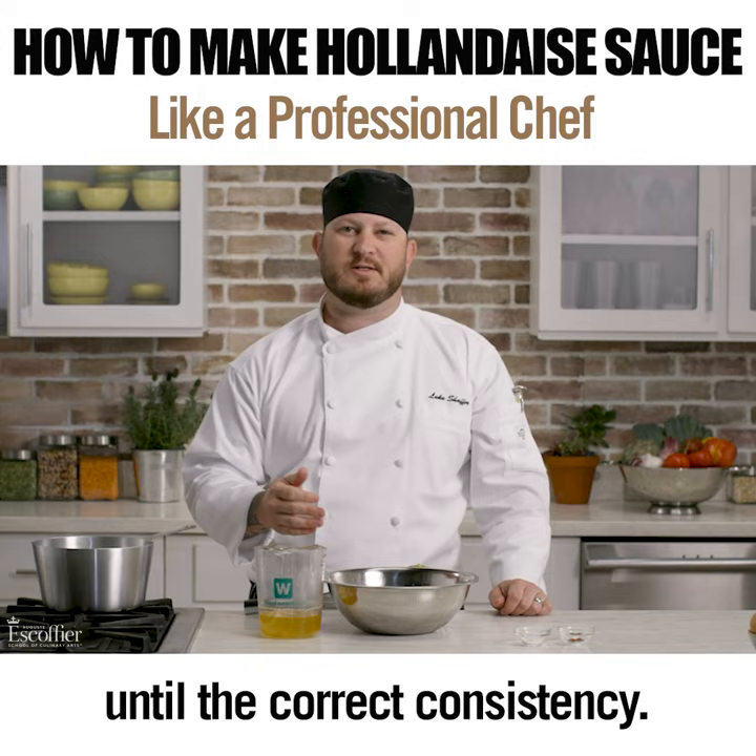The thick and rich flavor of hollandaise sauce is a great complement to potatoes, asparagus, chicken, ham, and finer fish dishes.